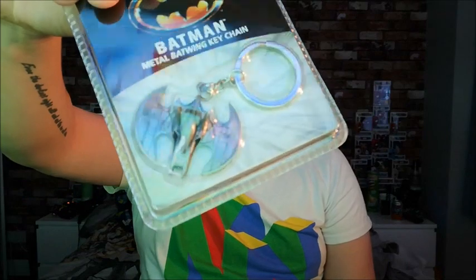We've got a Batman metal batwing keychain. Now I'm one of these people that doesn't like having a lot of keychains on things because I feel like they get in the way. It looks like it's the batwing — so it's a keychain just for that. That's pretty cool.